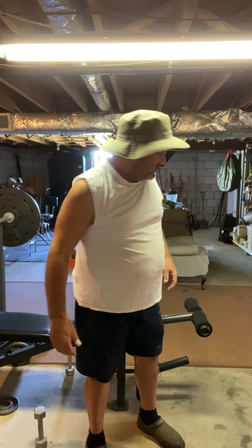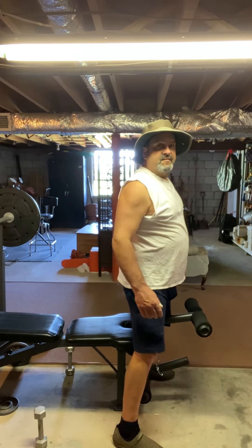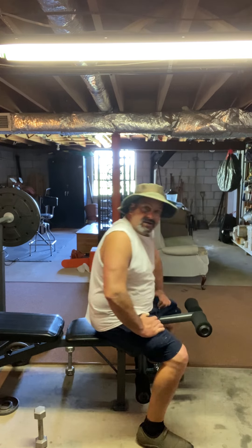I've got lower back problems and when I'm gardening they really flare up, hence my outfit. I've found something that really helps for me — I lay on a weight bench.